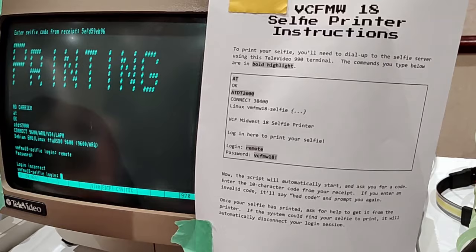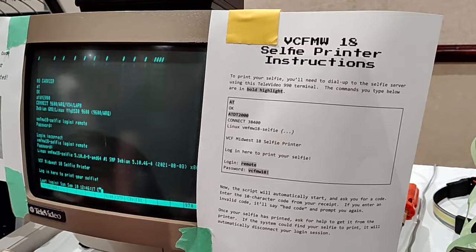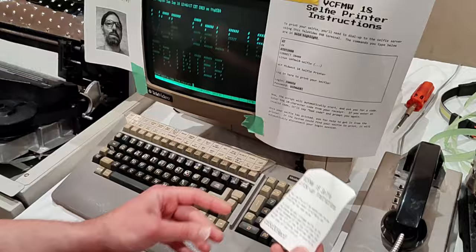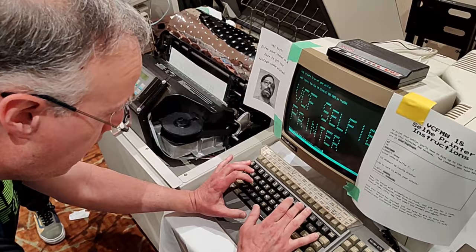There's a back tab right in the middle of the keyboard — I got it wrong. So I retry: remote, VCF MW18. Now I'm logged in. Now I need to use my selfie code, so I type in one of these codes, which is in hexadecimal: C65D39EC0.